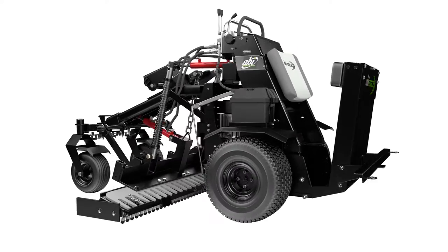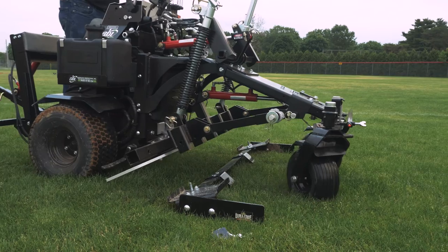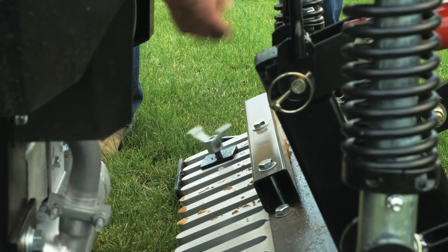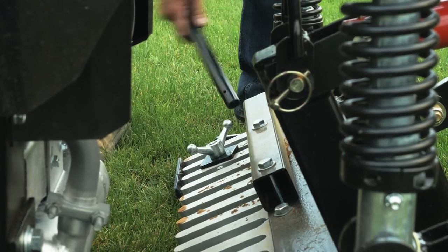The ABI mini box blade fastens to the Force finish rake. It can be mounted by driving the Force over the blade, lowering the finish rake into the desired location, and securing it to the finish rake with a square washer and a wingnut. A breaker bar is sent with every mini box option for tightening and loosening the wingnut.